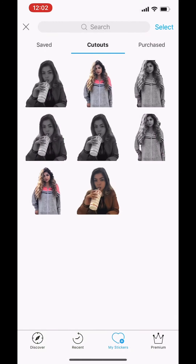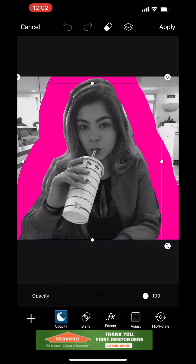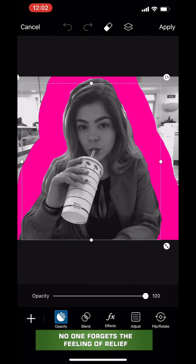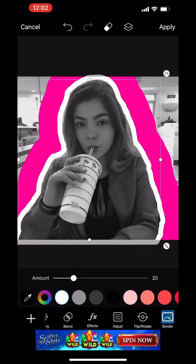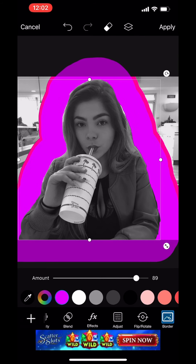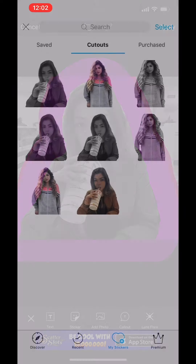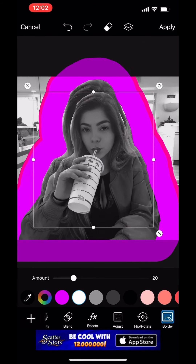Click Apply. After that, you want to click Sticker again and choose that same sticker. You basically just want to keep repeating the same thing, doing different colors. This second layer, do it a little bit less thick than the first one. Then click Add Sticker again and just keep doing the same thing.